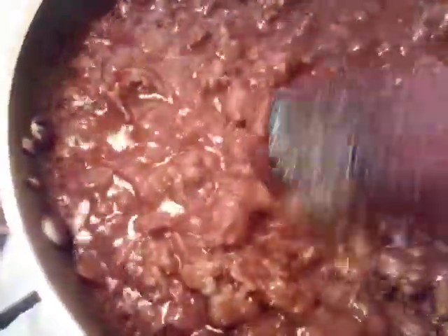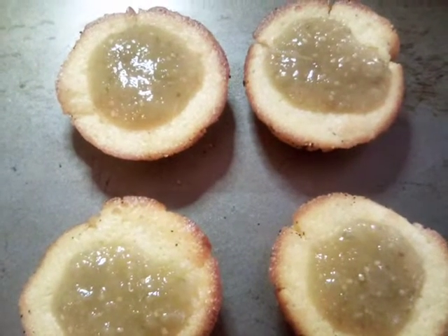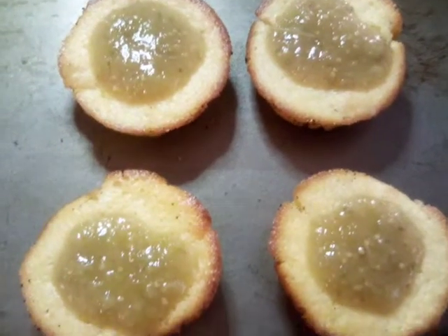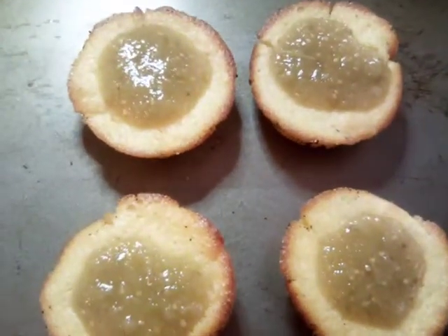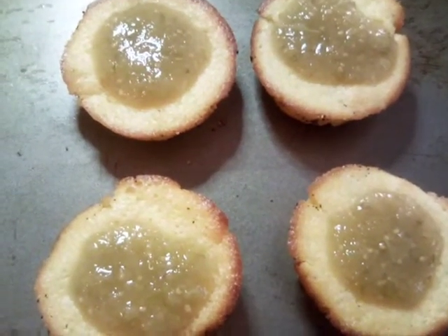And that would be our mini tamale corn muffin. We don't have any enchilada sauce but we are going to put salsa verde on there in the place of our enchilada sauce.